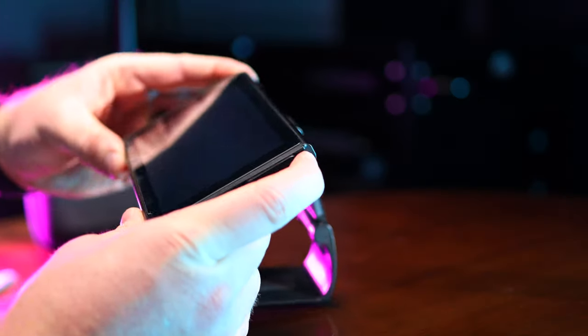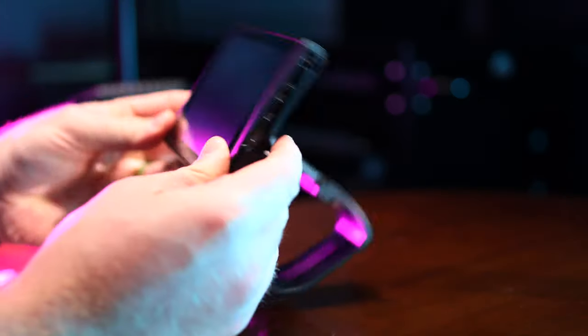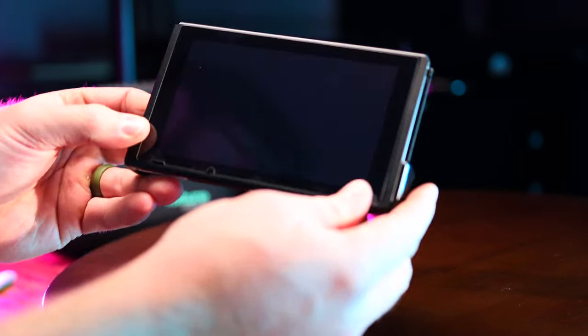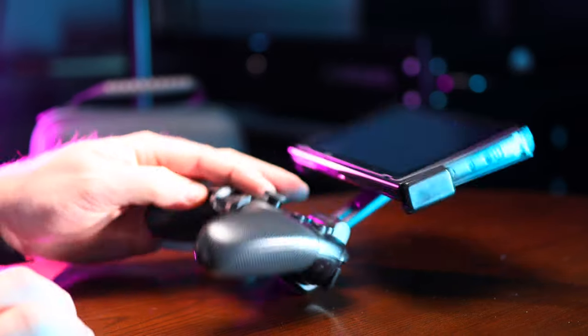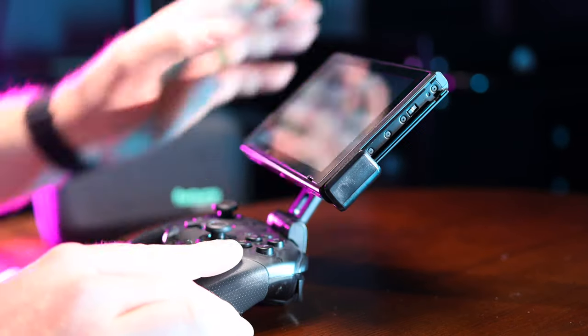When it comes to putting your entire console on this mount, you've got to make sure that it's secure. What I really like is that where your Joy-Cons slide in, this mount also slides in and keeps your Switch in place. I wouldn't go crazy with it, but I do feel like it would stay in place no matter how you move the mount and the controller. One thing to be aware of though — if you have the mount fully extended with the screen and you set it down, it does become very top-heavy because the Switch on the mount is much heavier than the controller.